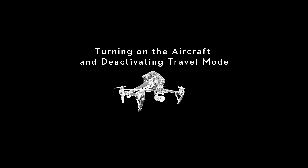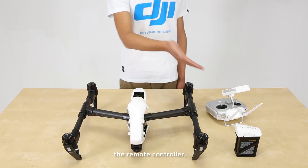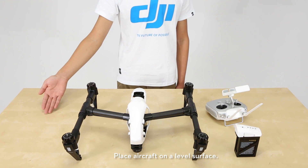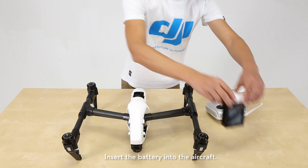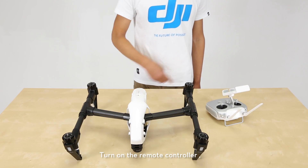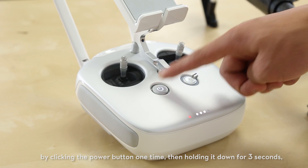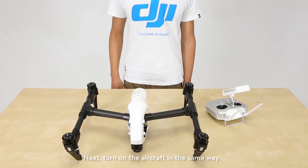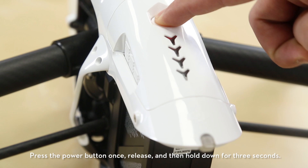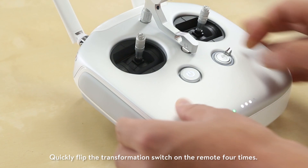Turning on the aircraft and deactivating travel mode. Take the aircraft, the remote controller, and the intelligent flight battery out of the case. Place the aircraft on a level surface and insert the battery into the aircraft. Turn on the remote controller by clicking the power button one time then holding it down for three seconds. Next, turn on the aircraft in the same way: press the power button once, release, and then hold down for three seconds.